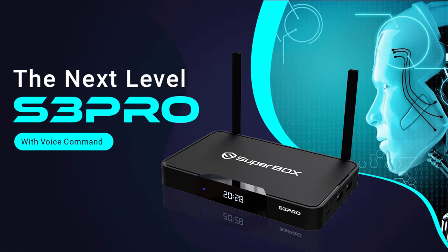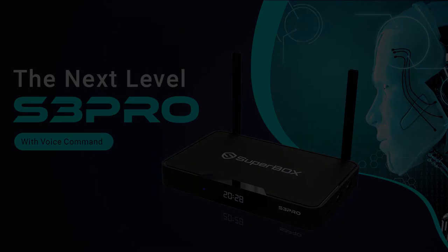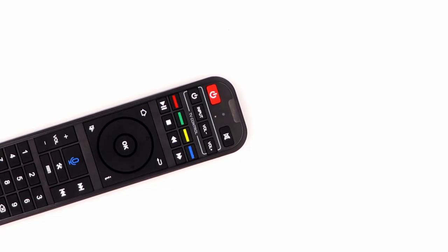The first one is how to program the remote, also called the learning function. That means you can use the Superbox remote to learn a few TV remote button functions. Then when you use the Superbox to watch TV, you don't need to use the TV remote to control the TV — all you need is one Superbox remote to control both the TV and the Superbox.